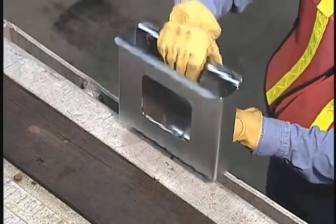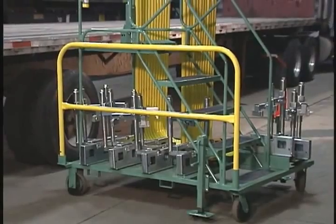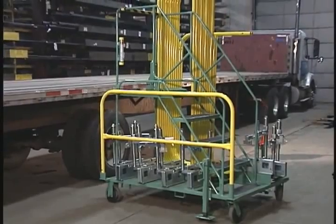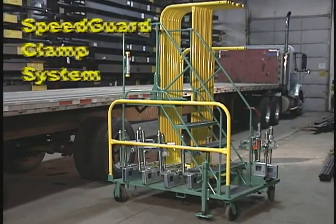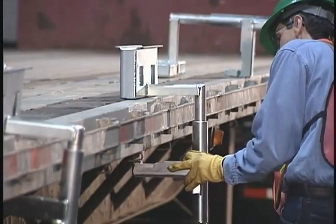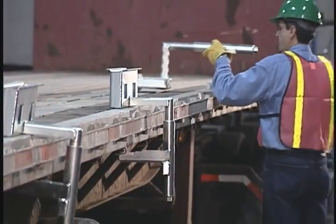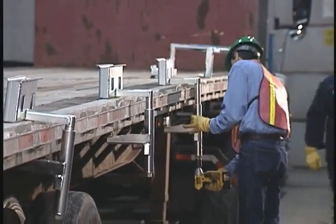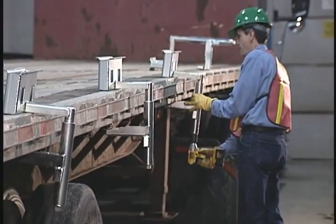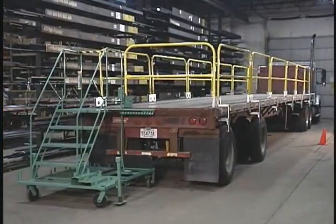The SpeedGuard pocket system uses components that slip into the stake pockets of the flatbed side rails. However, in some industries, the side rails and stake pockets of trucks are often damaged from years of service. If the flatbeds you receive fall into this category, the SpeedGuard clamp system is an excellent alternative to the pocket system. Specially designed clamps are bolted to the top and bottom of the flatbed deck with a cordless impact wrench, which is included with this model. It only takes a few more minutes to install this style of rail holder and gives you secure anchorage regardless of side rail condition. Then the rail sections are assembled in the same way as the pocket system.